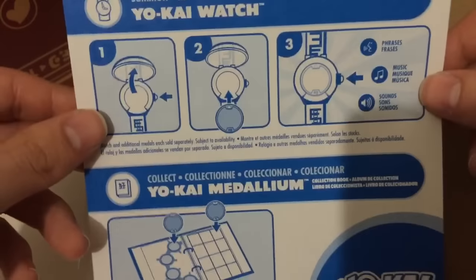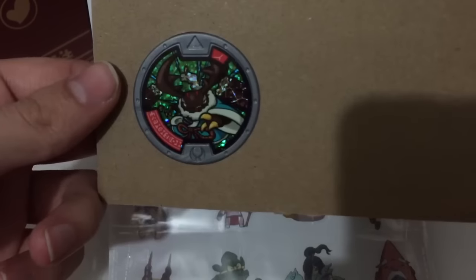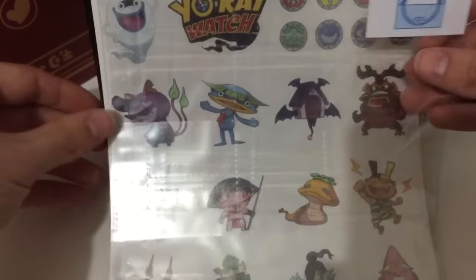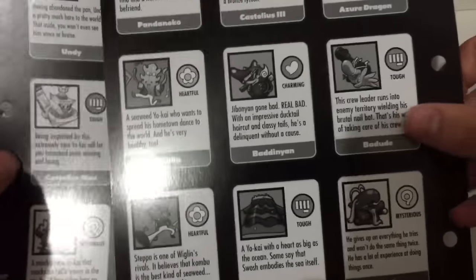Inside, as always, you get your really important instruction sheet for the metals. Don't need that. You get your giant cardboard thing to hold your Beat-Ball metal, which we'll look at in a second. You get three more binder pages, the same little reminder card on how to use them. You get another piece of stickers, and this is a different sticker sheet than when it comes in the book. And then you get these three collection pages — two of these are front and back with the different Yo-Kai in Series 1, and one of them is blank so you could write your own little thing for them.